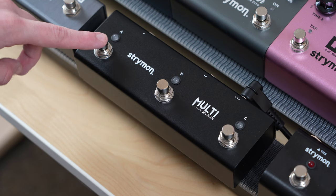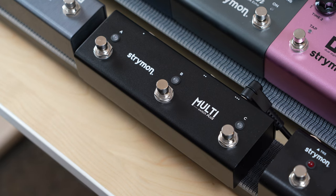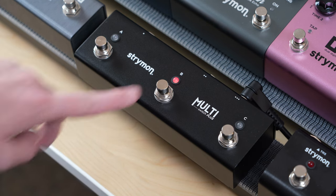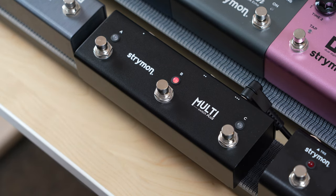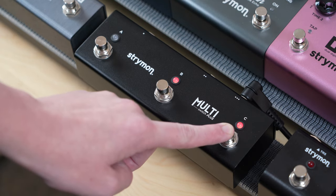In this configuration, the A foot switch will let you remotely tap in the delay time for Brig. The B foot switch will let you recall your designated favorite preset. And lastly, the C foot switch will engage Brig's infinite repeats when pressed and held.